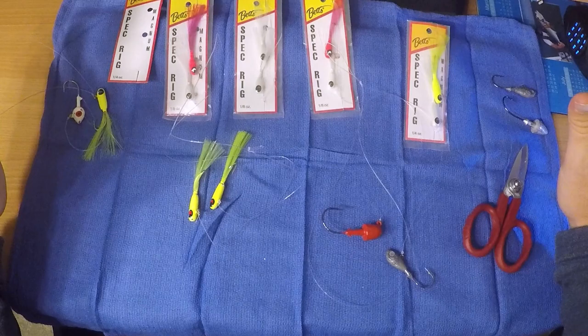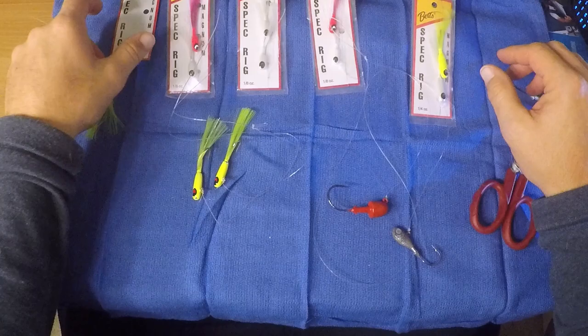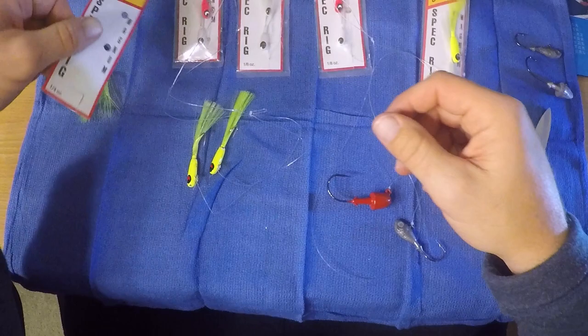First lure on the list was a spec rig or the tandem rig. If I were to give advice to anyone wanting to fish this area to start off, I would tell them without question — go buy a spec rig and start using it. Spec rigs come in different sizes. We recommend the one-quarter size. It's easy to find the one-eighth size, but I find it too light for the areas we throw around.